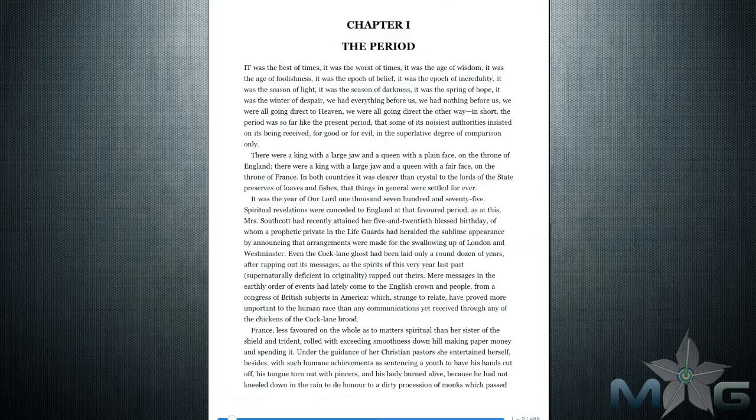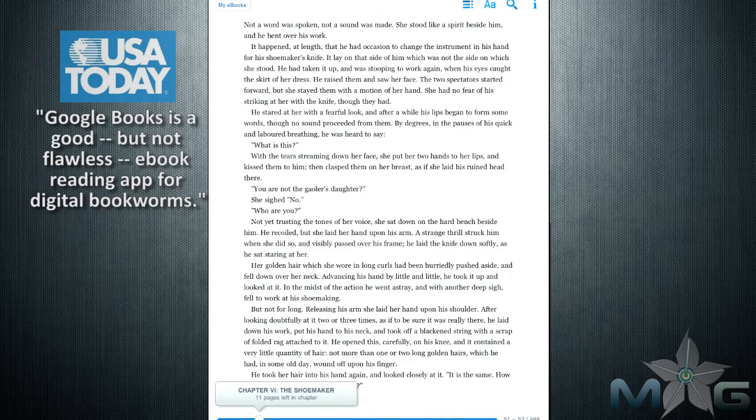There is also a find feature that will allow you to look up specific words within the text and a quick access to the table of contents. The information button will display the cover, publisher, author, and number of pages for the book.